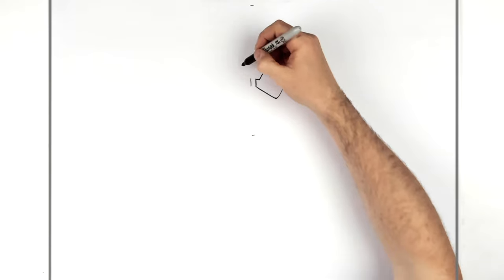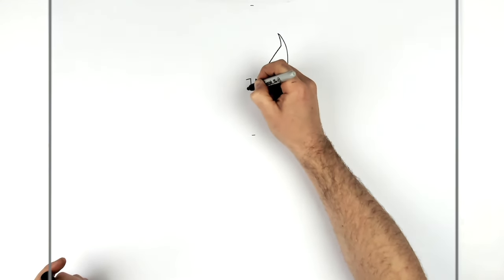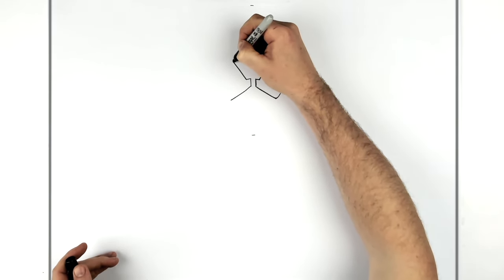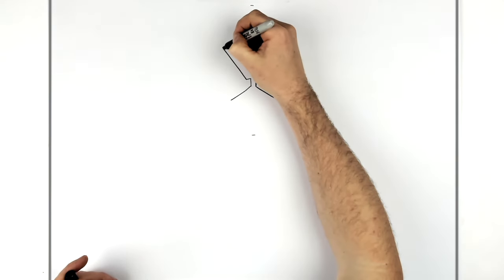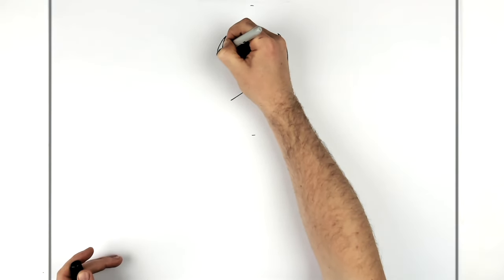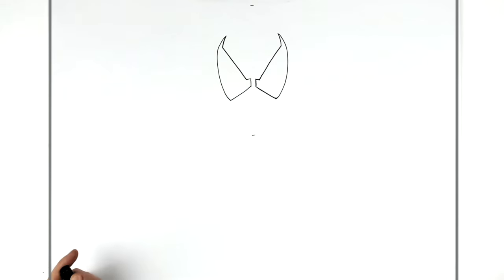We do the same thing on the other side — go down that way, small line, down that way, and then we go up like so, pointy bits, and then back down, like so.